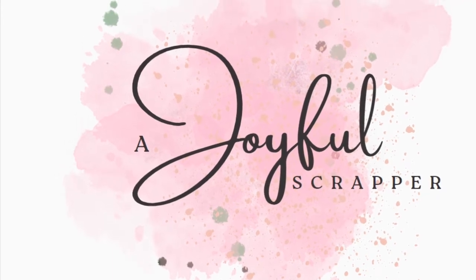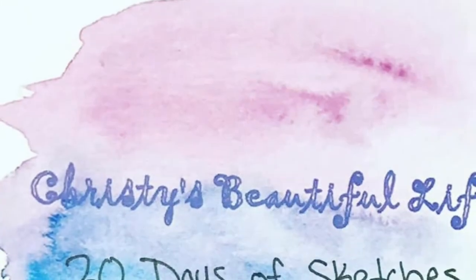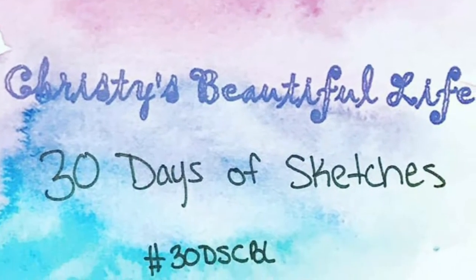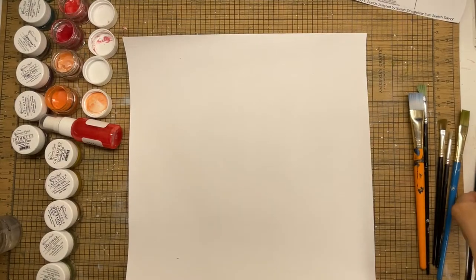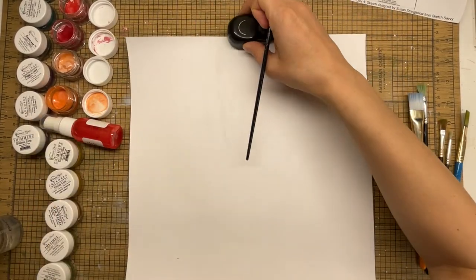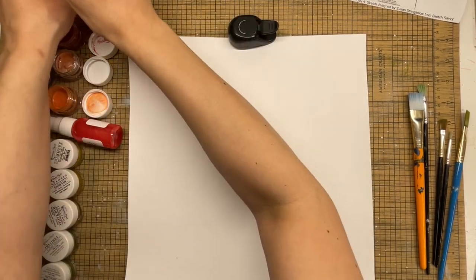Hello everyone, welcome back! This is Amanda from A Joyful Scrapper. Today we're going to be playing along with Christie's Beautiful Life 30 Days of Sketches. This lovely sketch is by Susan Stringfellow from Sketch Savvy. When I first saw this sketch, I immediately had a few different ideas of how I wanted to go about it.